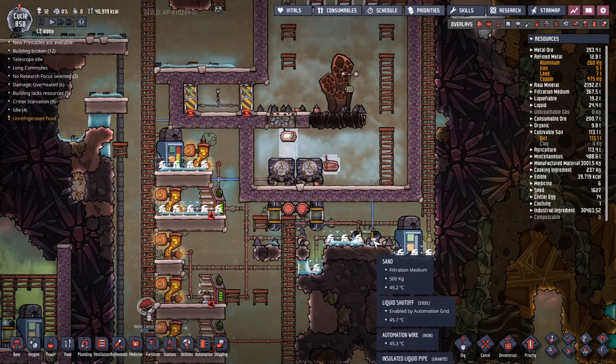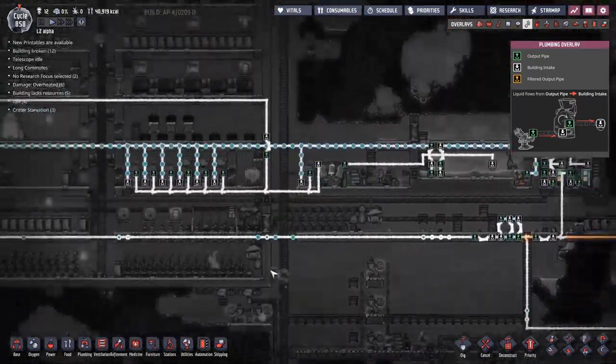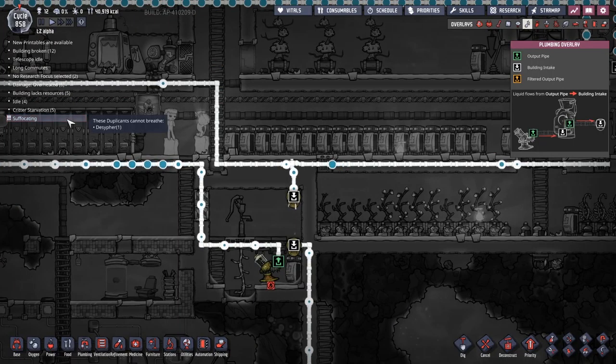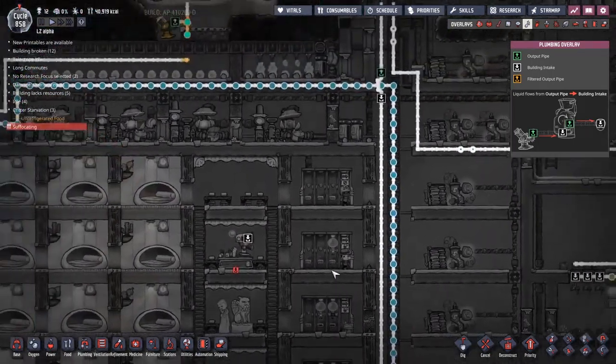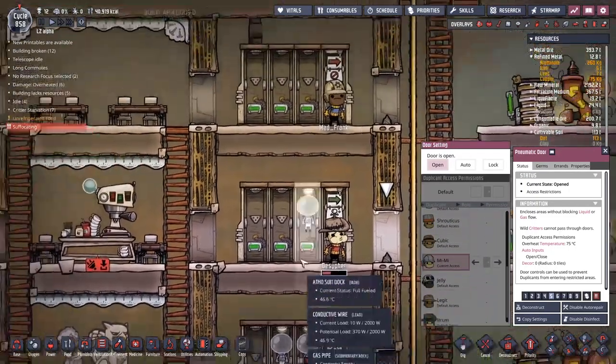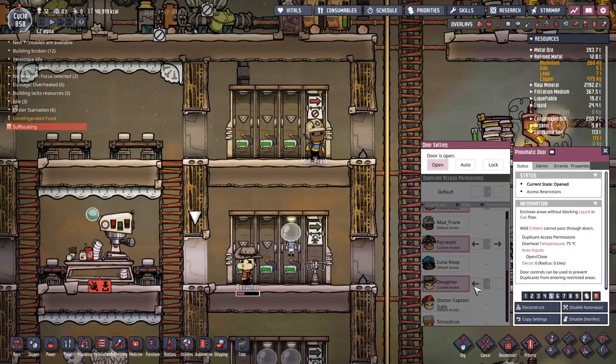Because this tank is over 80% full, it's sending a NOT signal out. That then gets changed via this NOT gate into a go signal. And as you can see in the background, half the water we've got is now being dumped into our main water system over here, which is still disappointingly empty.